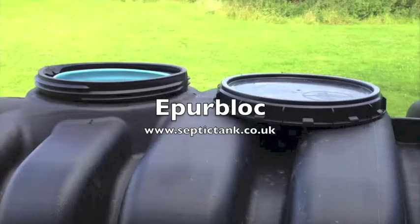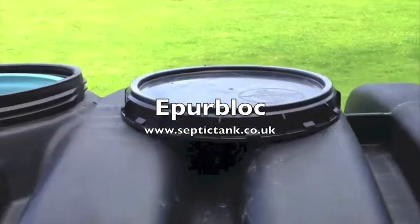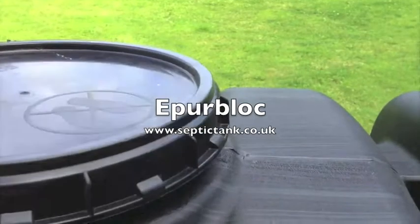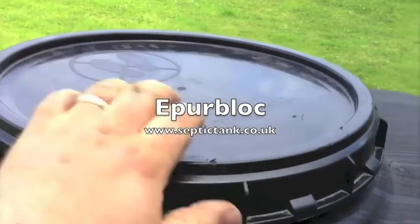They come with watertight covers. Simply put the covers on just like you would on a jam jar — screw it down till it's tight and then it's watertight.